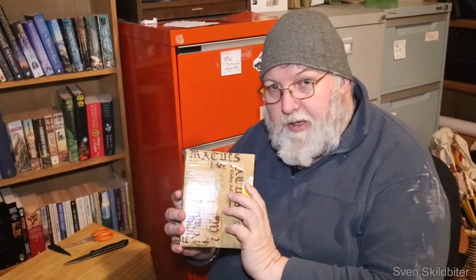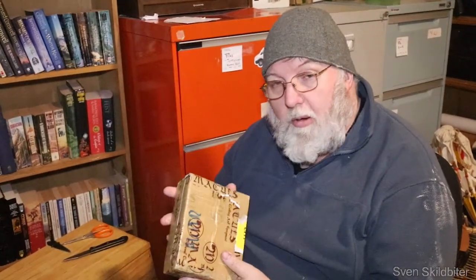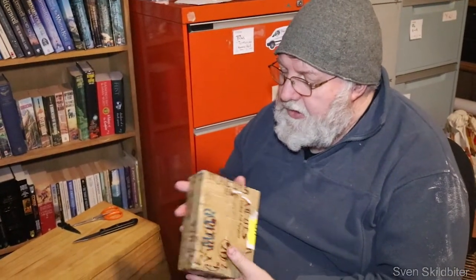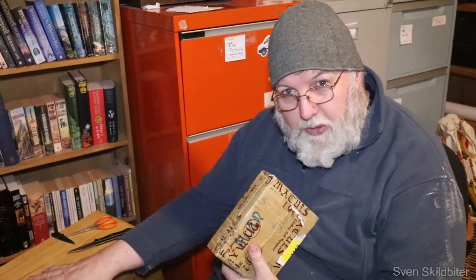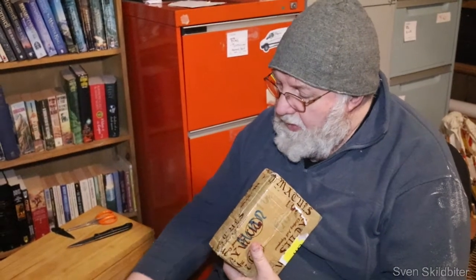Hi, I'm Sven. Welcome to my library. Today I've got a package from Matures in Poland. Hopefully this is a new box padlock, and we're going to try it on an Osberg 178 chest with a hasp.